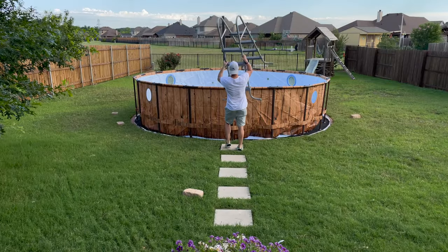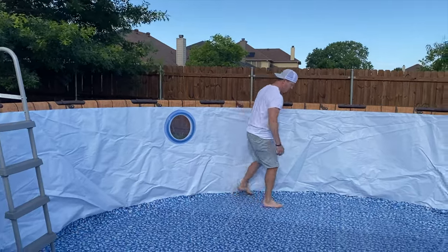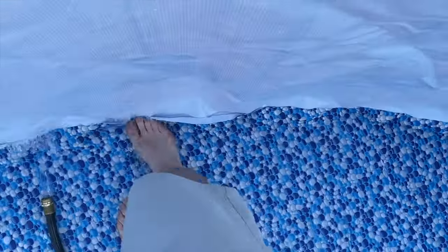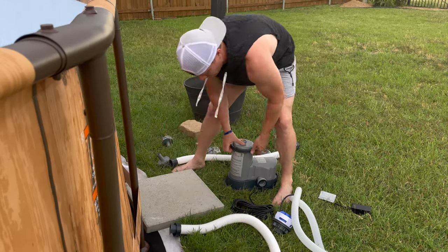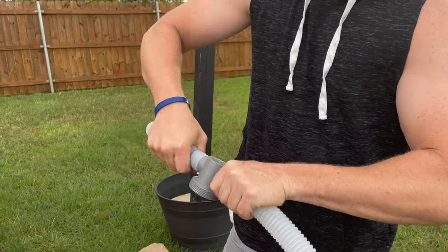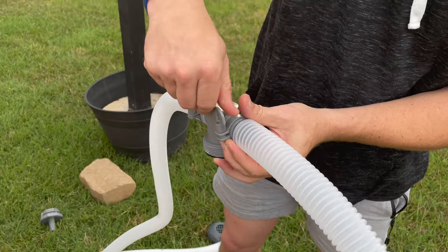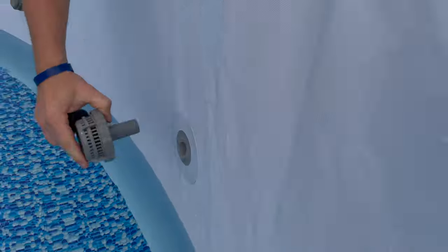After the ladder is assembled, go ahead and add it into the pool, put your hose in, and now we add water. As the pool starts to fill up, you're going to want to spread the floor out — I like to use my heels and walk around the edge to make sure there are no creases in the bottom. While the pool fills up, you can get started on installing the pump. I like to set the pump on a pavestone so it has a firm foundation. There are four hoses provided with the kit — the two smaller ones are your inlet hoses. Attach those to the T-connector with the provided clamps and make sure they're tightened tight enough so that you don't have any leaks. Then attach the inlets to the inside part of the pool.